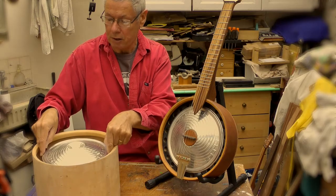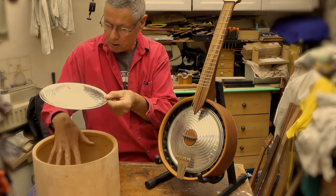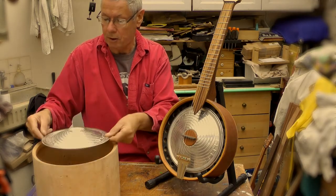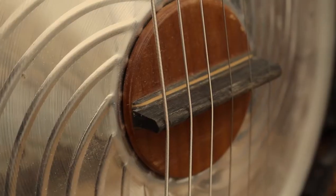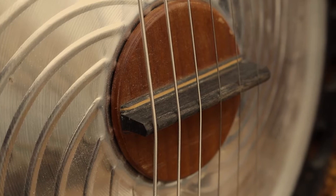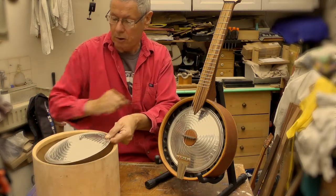That's then supported on a little platform I build that only extends an inch or two from the rim. So underneath the cone, it's just the body of the instrument — it's hollow. Sitting on the top is a little bridge device that the strings go on to, and then the strings go off up the neck.